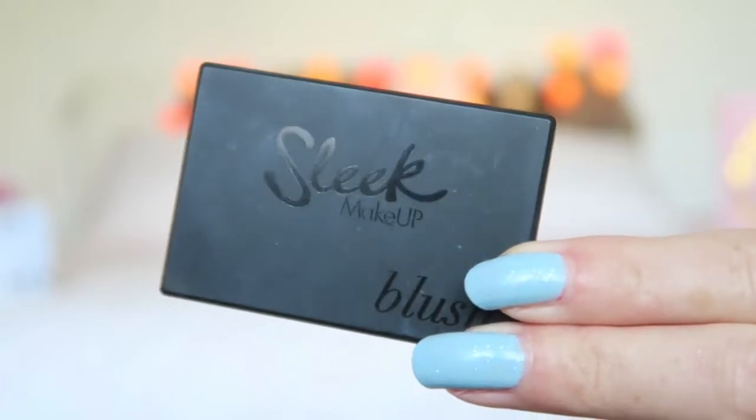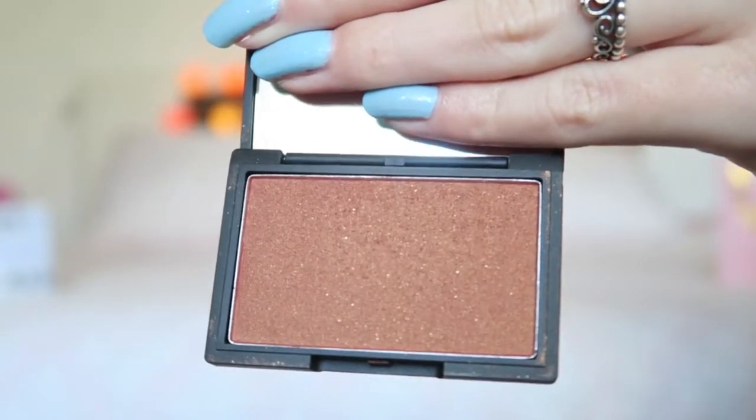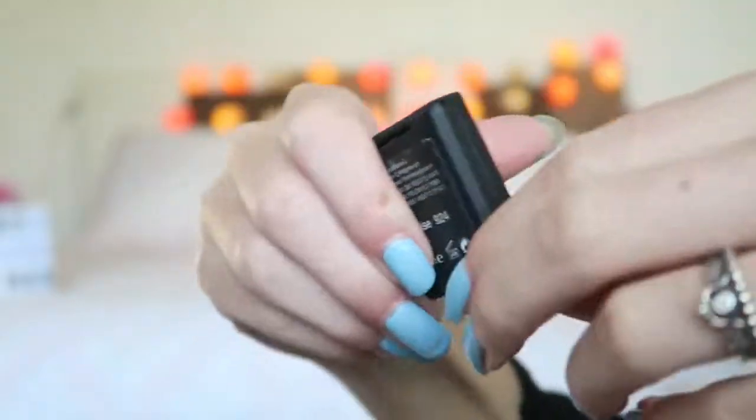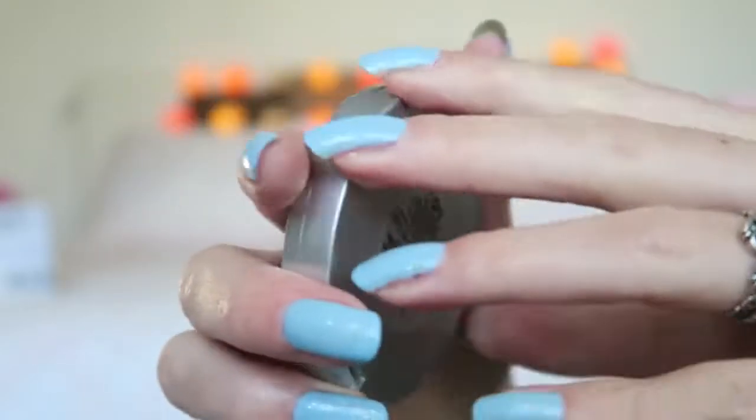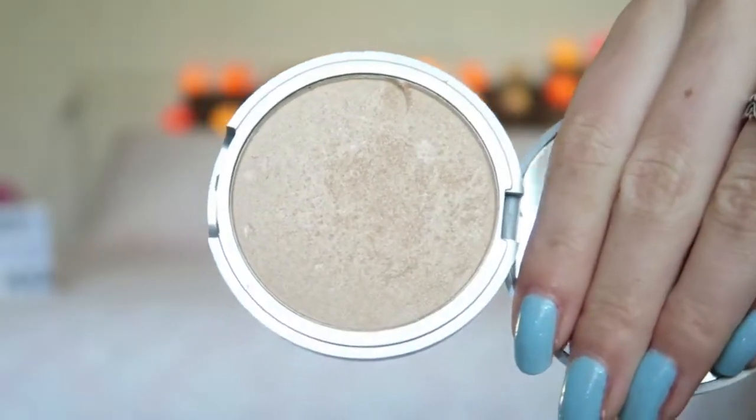Then I'm going to use a Sleek blush in the color Sunrise. Because I'm really pale, this works more as a bronzer for me. And of course I'm going to highlight my face, and for that I'm using the Mary Luminizer from the Balm.